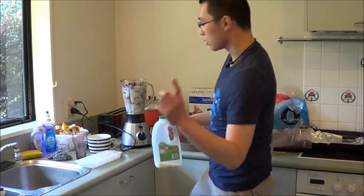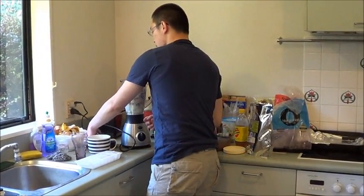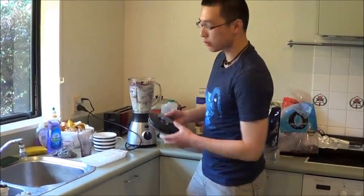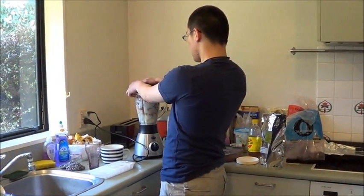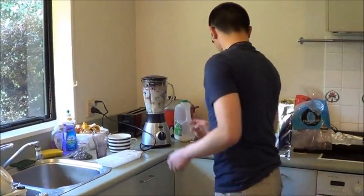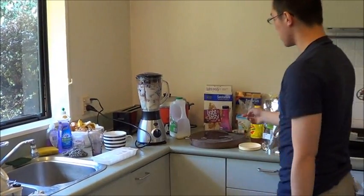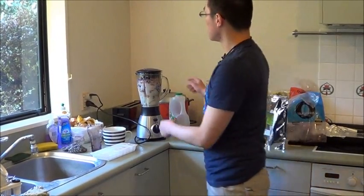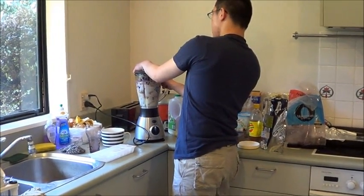Now comes the really important part — you gotta learn how to close the lid so that all that stuff doesn't come flying in your face. I think I've got everything, except I forgot to add some yogurt. So I'm gonna open this back up.